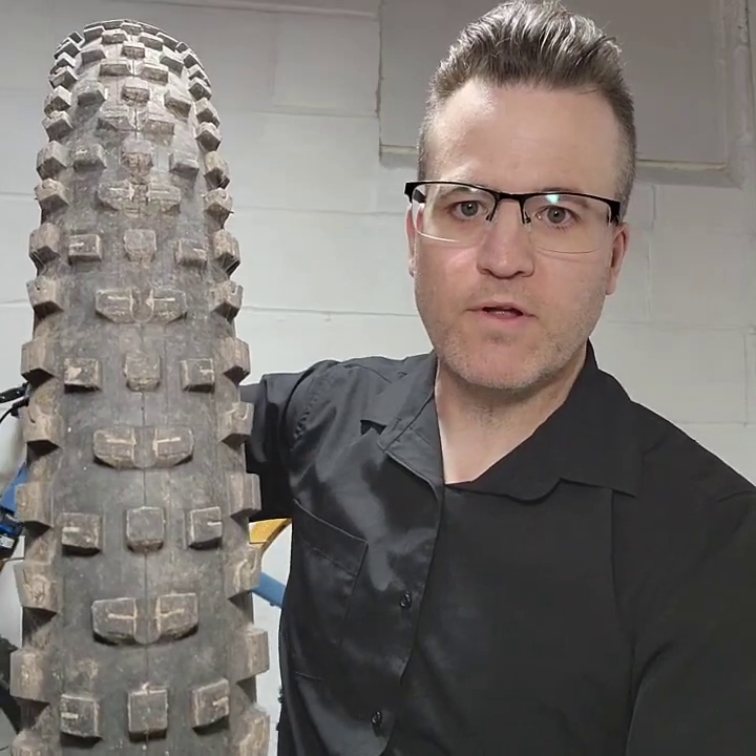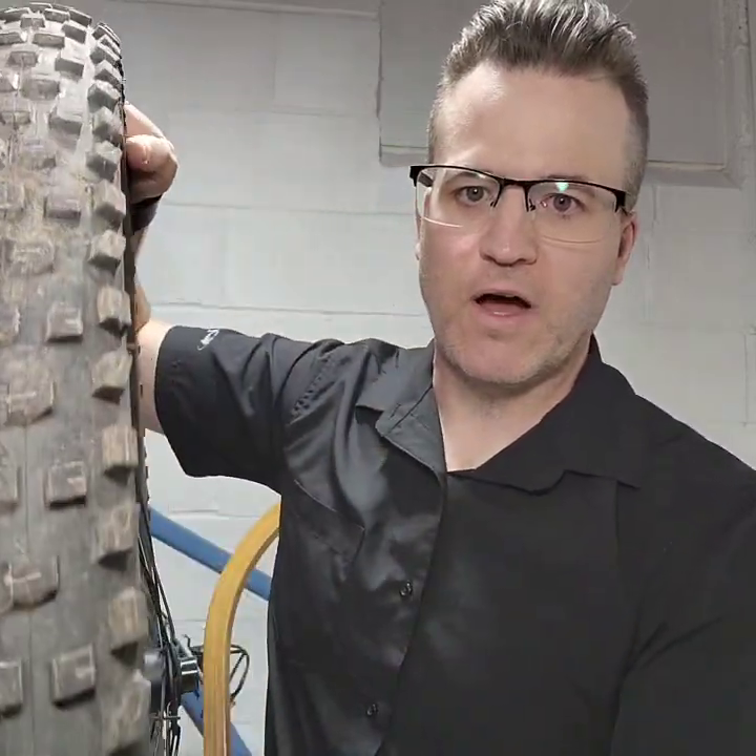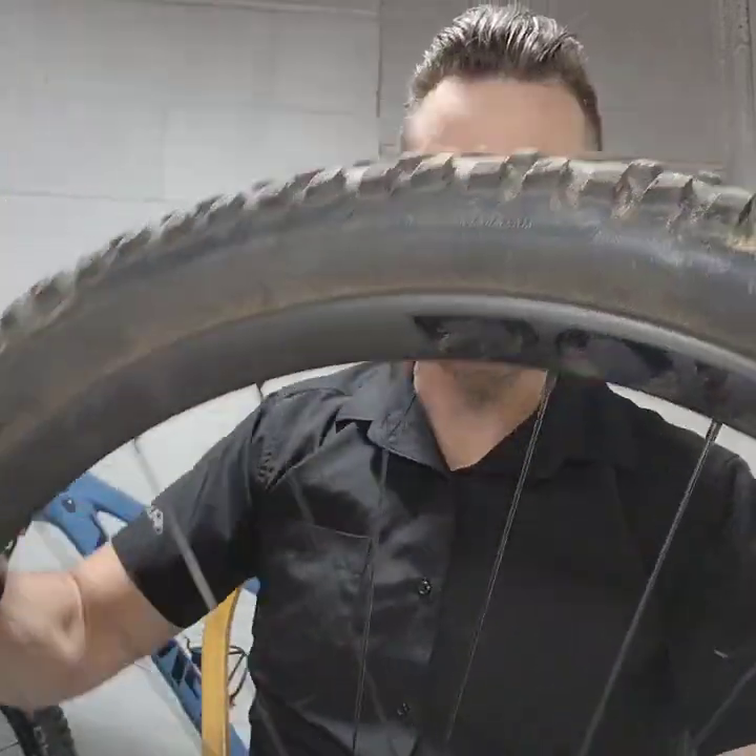So before I show you the tool, I'm going to explain why I bought the tool in this scenario. I have this tire that came stock on my bike. This is the Bontrager XR4. It's a very wide tire — a 2.6 millimeter wide tire. It's got very aggressive knobs, very tall knobs.